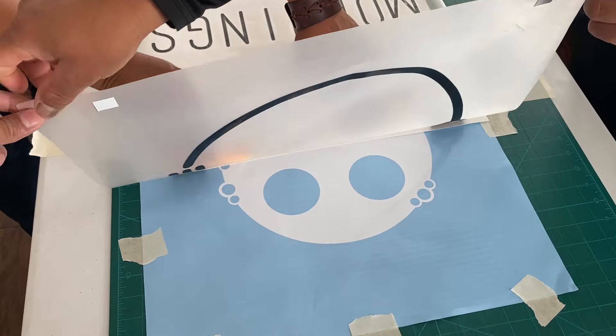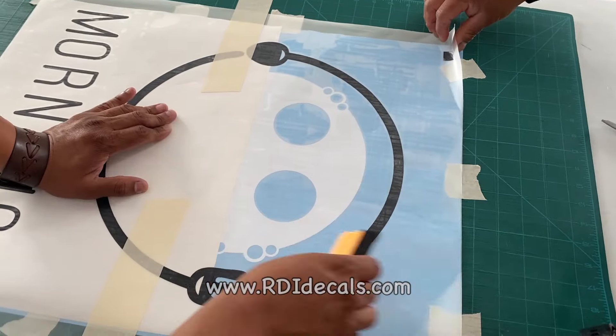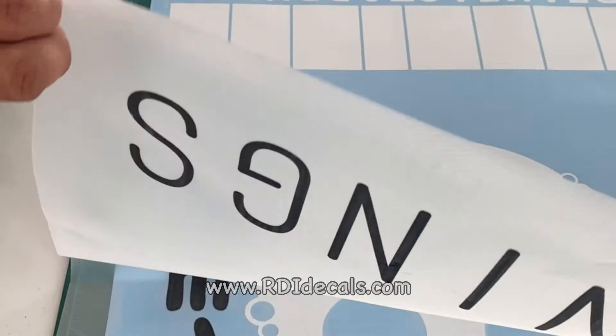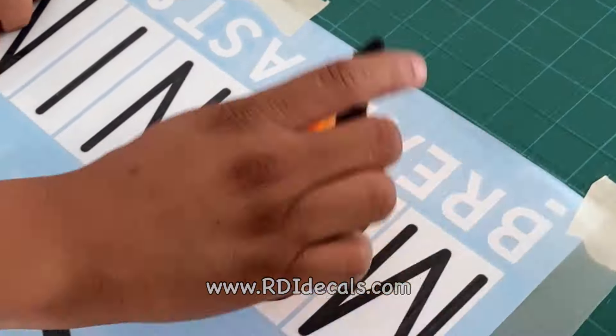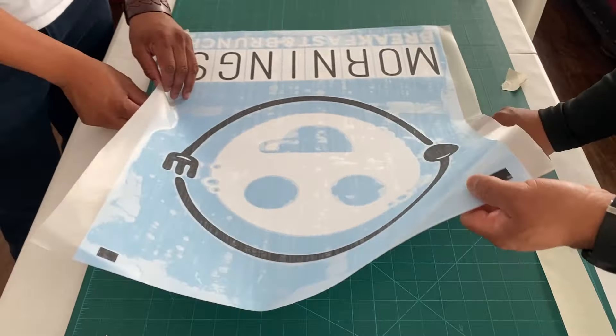This is an old video — notice the way I'm using the squeegee here. The best way to avoid leaving too many bubbles on your sticker is to squeeze side by side instead of doing it like a scratch-off like I'm doing here. After we're finished, we get ready to layer the third and last color, which is going to be the yellow one.